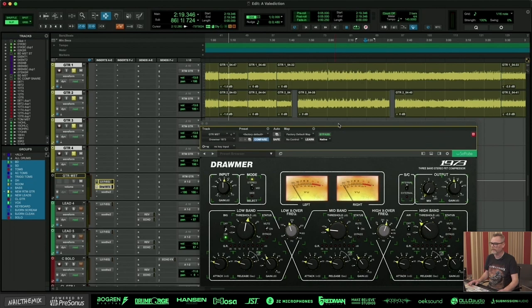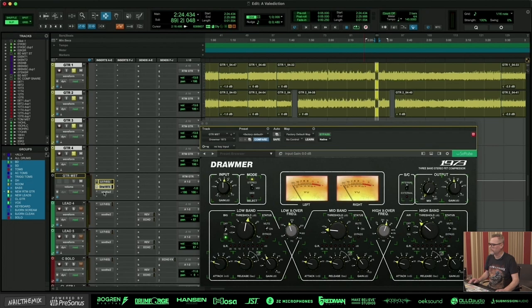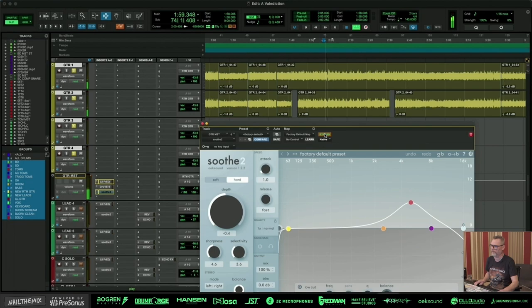You can normally see on the guitar track where the bass is, because the peaks are higher there — the bass gets more energy. And together, without this EQ, compression, and the sooth, the guitar sounds like this.